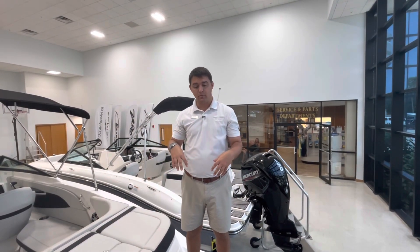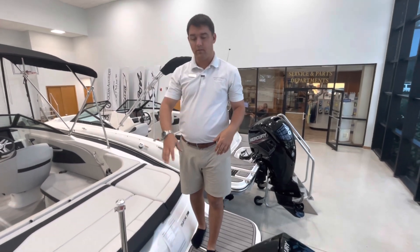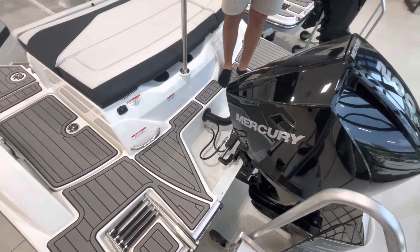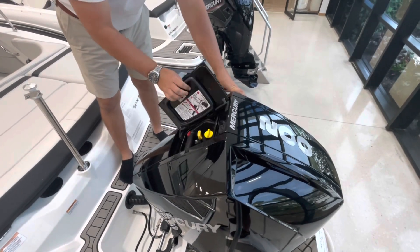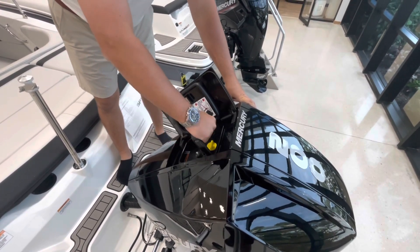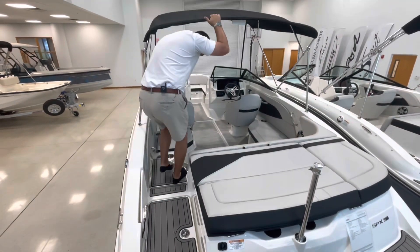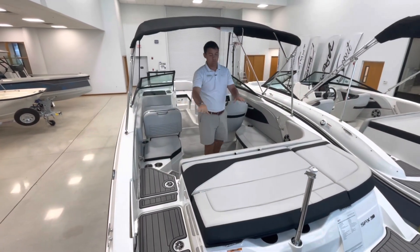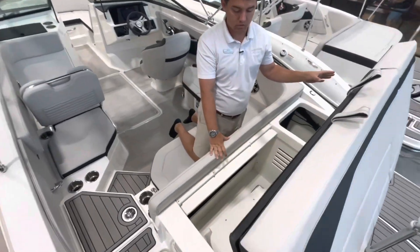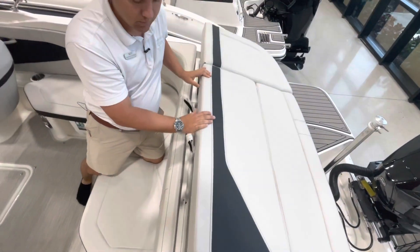As you make your way onto the transom of the boat, one of the first things you're going to notice is the easy access to walk from beam to beam, with Sea Deck that's nice and comfortable on your feet. Back here you also have easy access to the engine cowling with a new design oil fill, the ability to check your oil, and easy removal of the cowling. You'll notice more Sea Deck on the transom walkthrough and a beautiful sun pad back here, as well as copious amounts of storage supported by two gas shocks so you can leave it open while getting your water toys or storage bags.